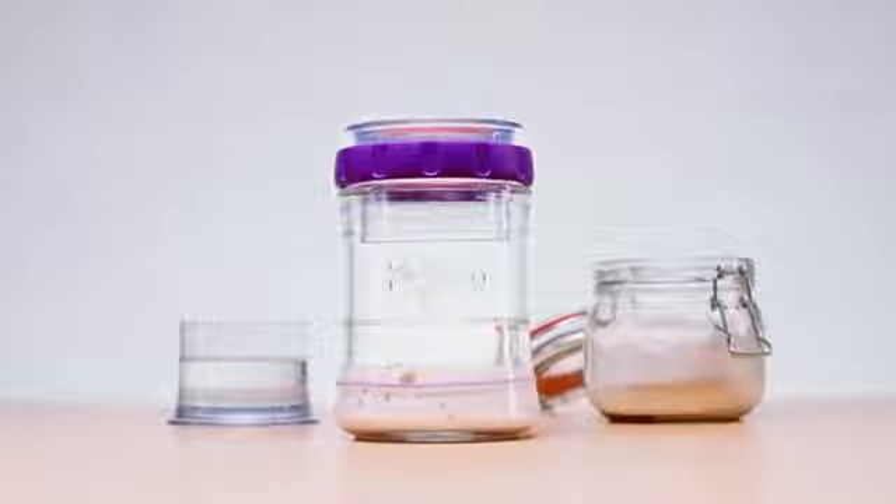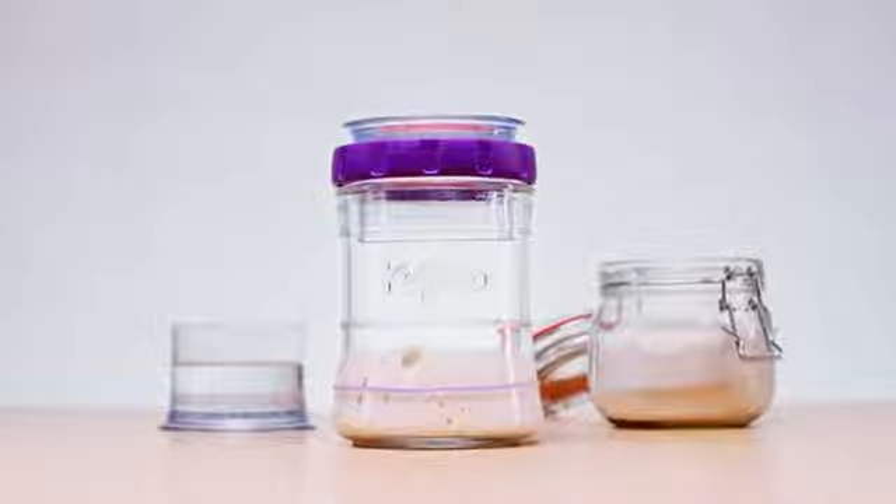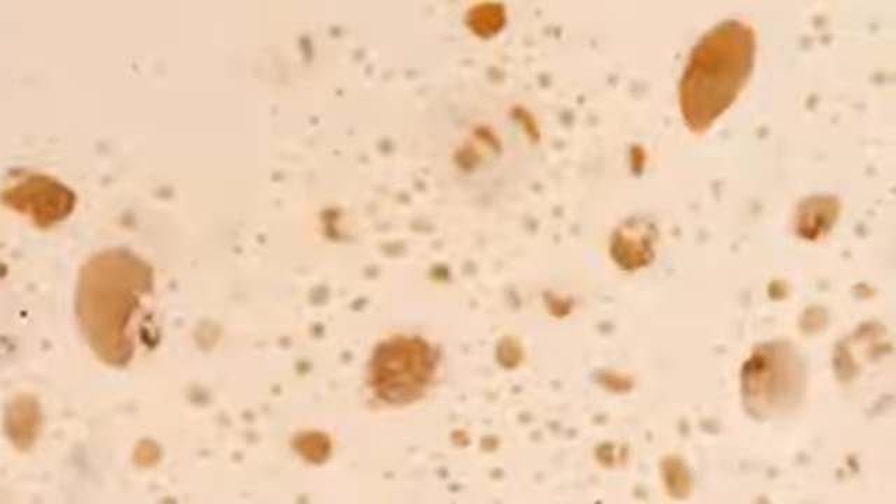Sourdough, fermented culture of fresh flour and water, contains a variety of vitamins, minerals, nutrients, and antioxidants. Kefirco Sourdough Fermenter makes preparation of naturally leavened sourdough foods an easy, efficient, and sustainable routine.